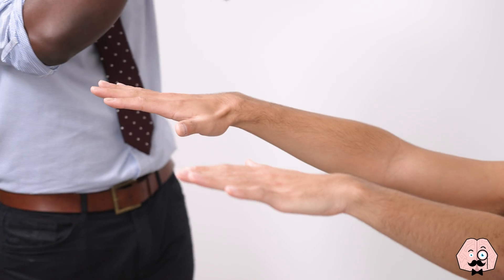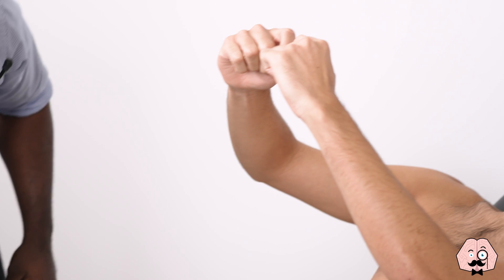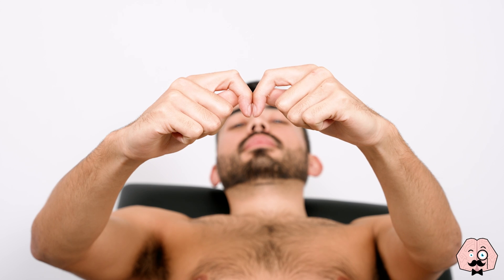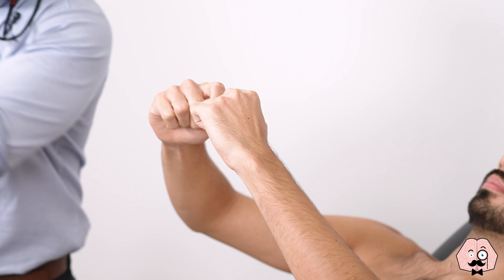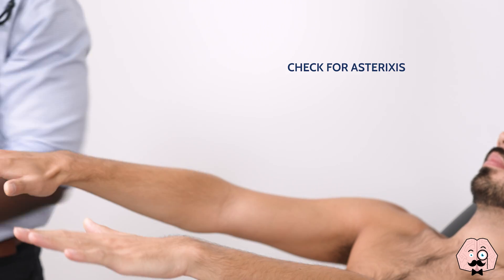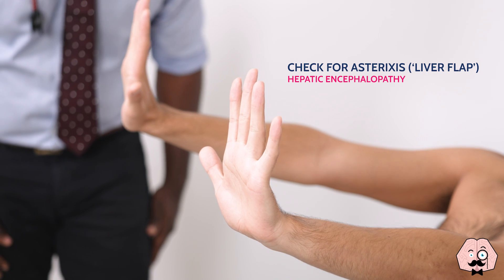Just put your fingers closer like that for me, Jonathan. Excellent, that's fine. Stretch your hands back out and cock your wrists back.